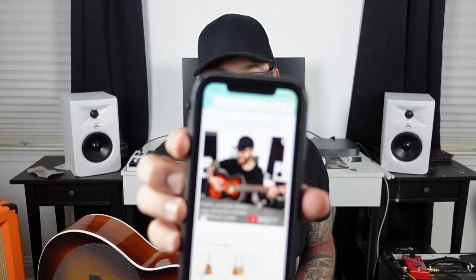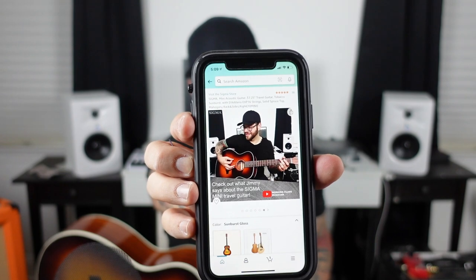It's so light. I'm looking up the details to this guitar and it actually has a picture of me on the page to see what I say about it. Isn't that amazing?